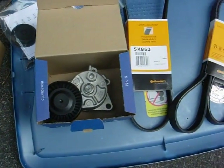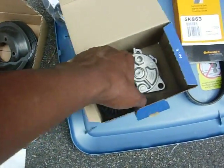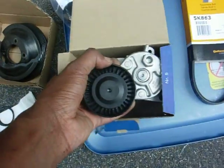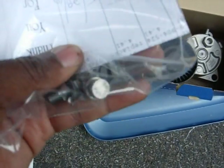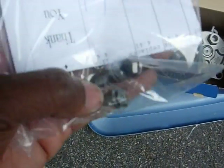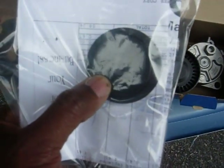Hi, today I'm going to be changing the belt. I'm putting a new tensioner pulley into my car. I'm replacing the pulley bolt, the water pump pulley bolt, the four bolts. Also, I'm adding a cap to the idler pulley.